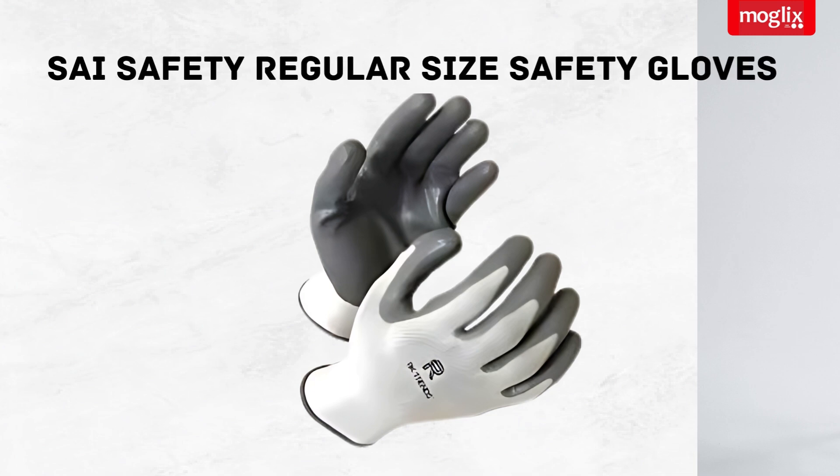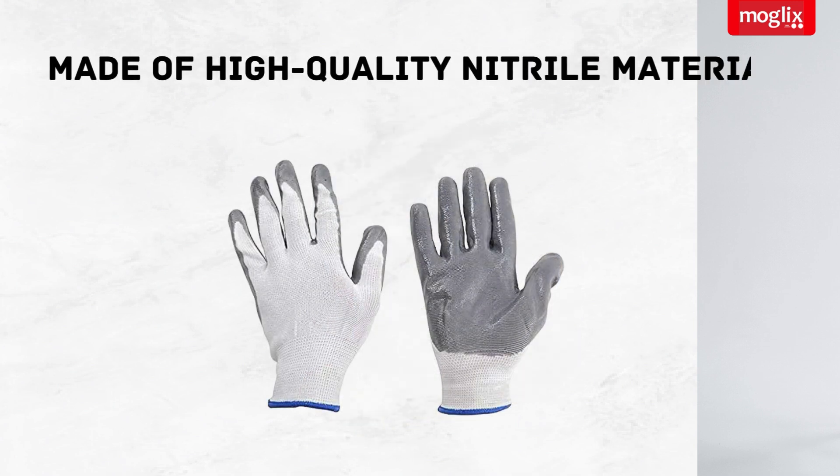SAI SAFETY Regular Size Cut Proof Nitrile PU Coated White Grey Safety Gloves. Made of high-quality nitrile material, these gloves are built to last, providing excellent durability and resistance to abrasions. So you can be confident they'll protect your hands, no matter the job.